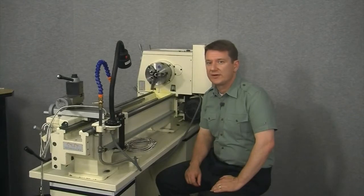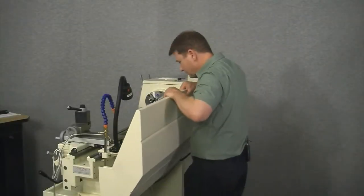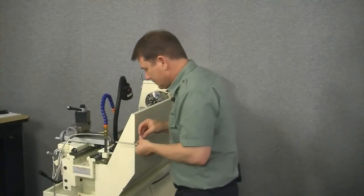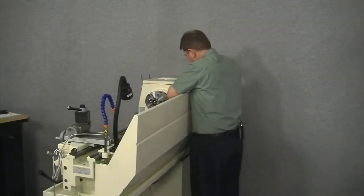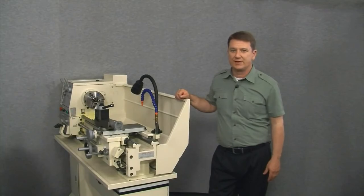That concludes the installation of the carriage scale. Let's go ahead and put the splash guard back on. Now it's time to move on to installing the display head.